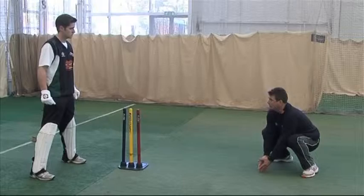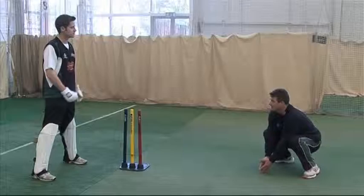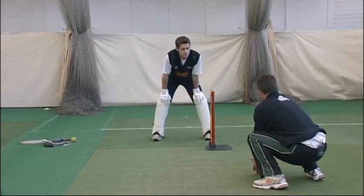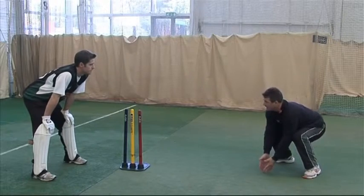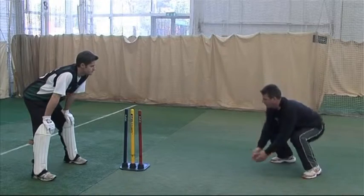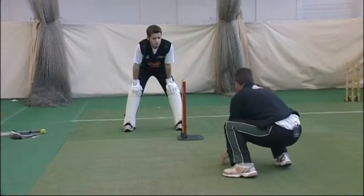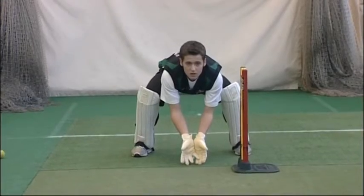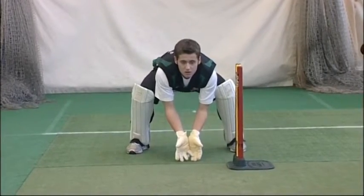Have you got any idea why that might be a problem? From that position you're not very explosive - you can't get down the leg side. So from this position I need to be able to lift my backside slightly but keep my hands low to be able to move. I can't move with my backside being so low. The backside needs to come up, hands nice and low, in good position, ready to move.